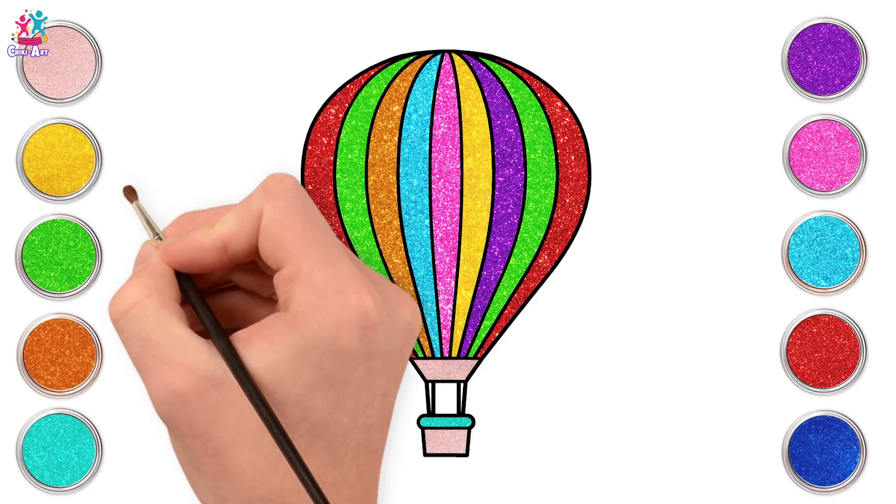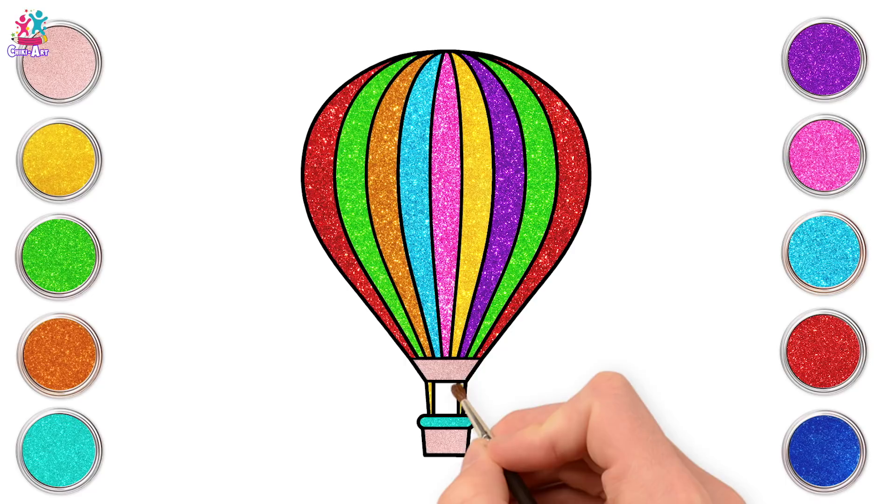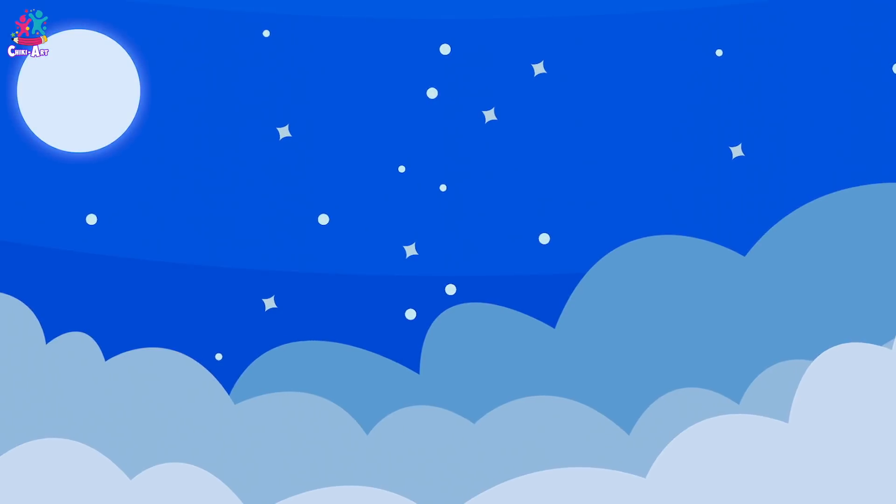Sea green for the skirt, and golden for the details. Yay! Ready to fly?